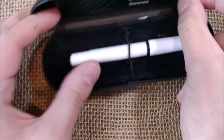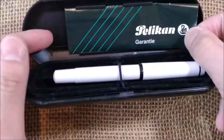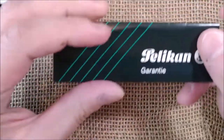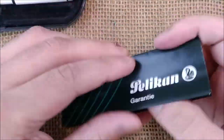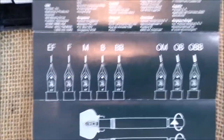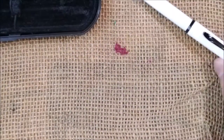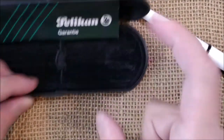It has this little box, it has some papers with the guarantee, and showing the pens, the parts, the kind of nibs that were available and so on — which is interesting. The pen is here inside this elastic loop.